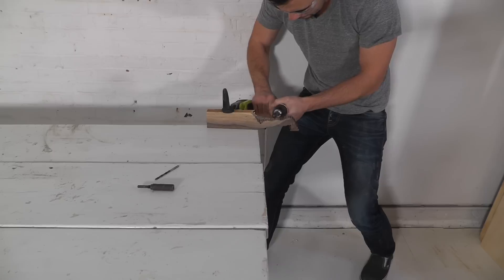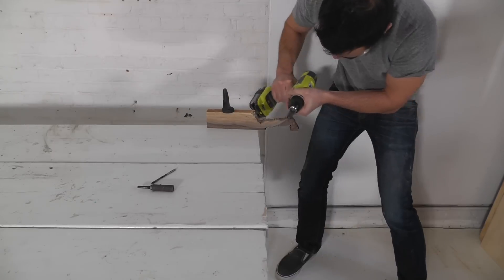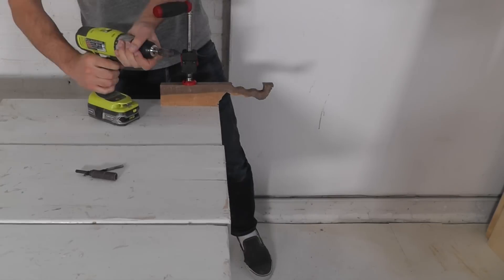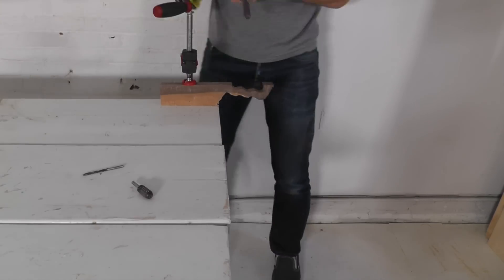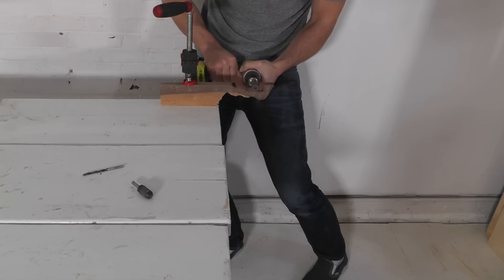Once I had cut out the rough outline with the drill bit, I was ready to carve down the handle with the carving burr. Once I had the shape roughly right with the carving burr, I switched to the drum sander so that I could smooth and round the edges of the handle.